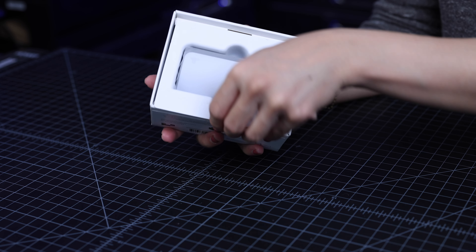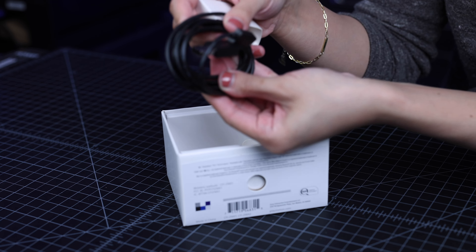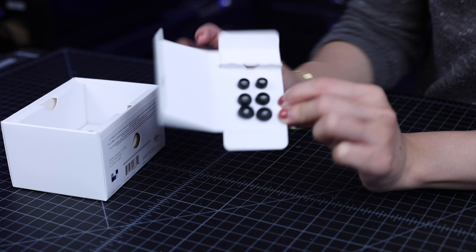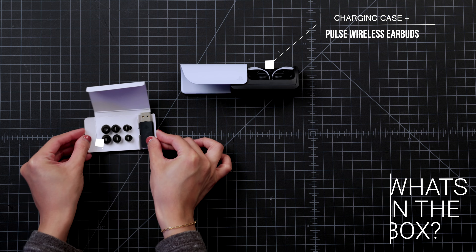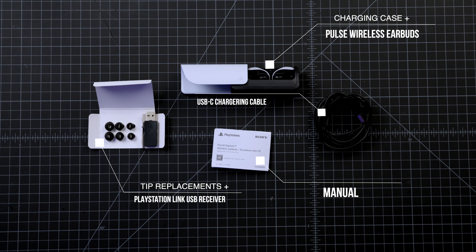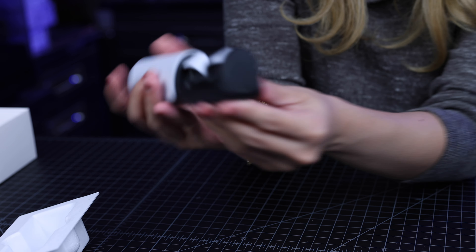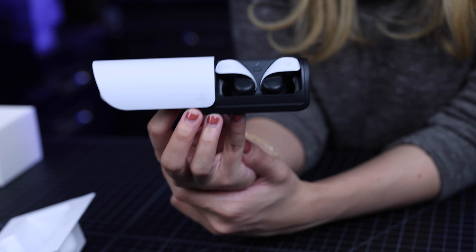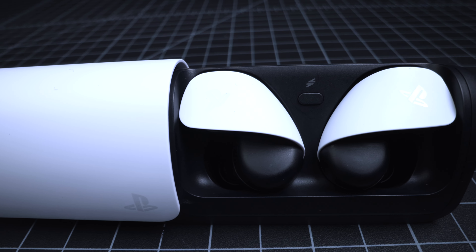And we have the star of the show — the Pulse Explorer earbuds. But before we take those out, there's a USB-C cord and the manual. We also have what looks like the receiver, earbud tips replacement, and the instruction manual. Now let's open up the charging case. You have the USB-C port right over here for charging. Right off the bat, I really love how this looks — it matches the entire aesthetic of PlayStation. Obviously it's going to match your PlayStation 5 and even the controllers. The earbuds look like they're going to fit in your ears really well, so I can't wait to try them out. The charging station is very sexy.